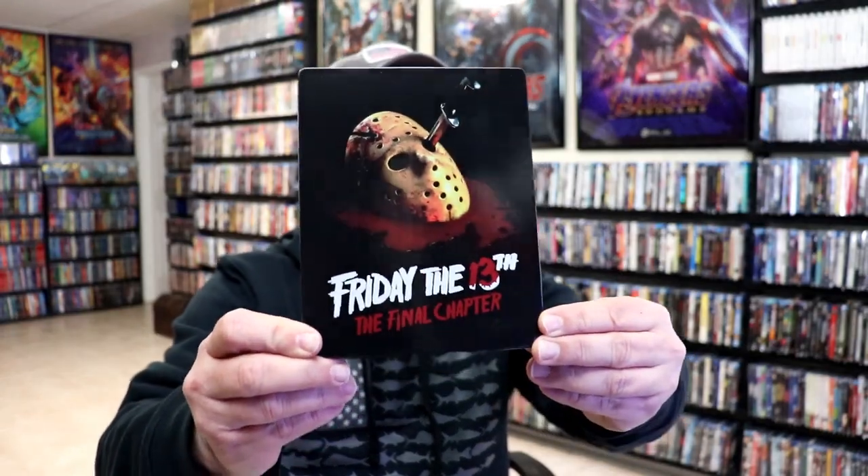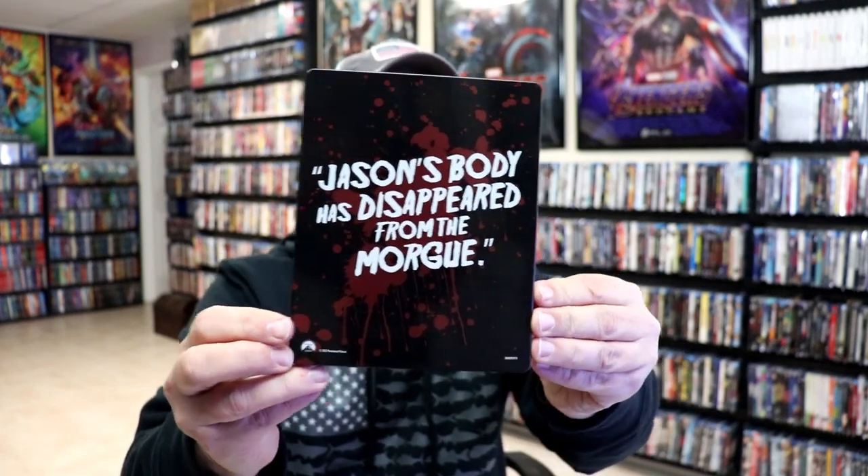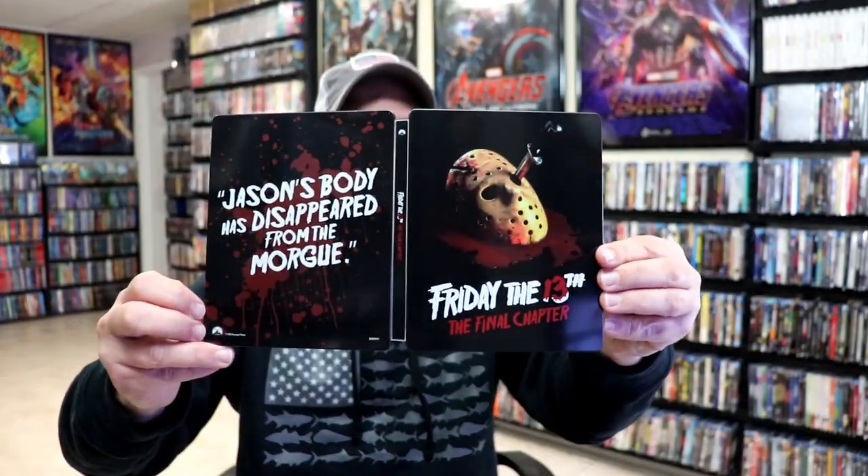I've got the wrapper off and the J-Card removed. Here's the front of the steelbook — really nice looking image, I do like the way that looks. And then here's the back with the quote. We open it up, we have our front and back together. On the inside, it does come with a digital code and our Blu-ray disc here with no disc art. But we do have some inside artwork.